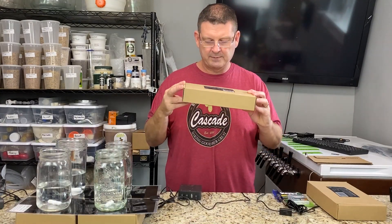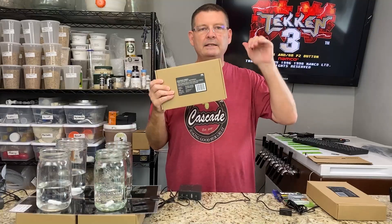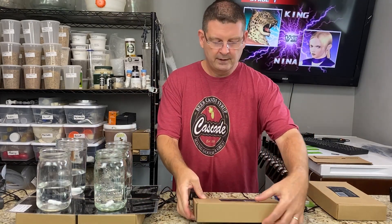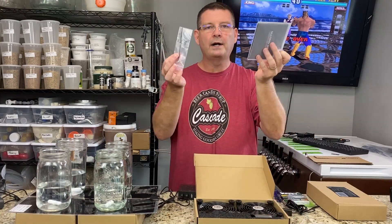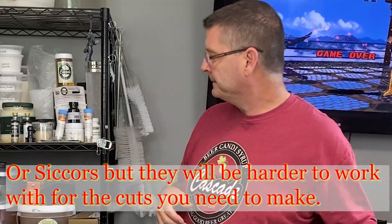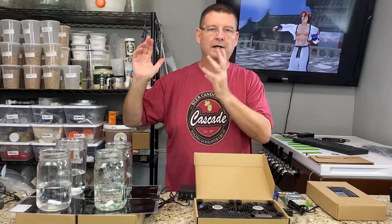First thing, you need a multi-fan series — I'll put a link below to everything you need and where you can get it. This stuff is very inexpensive and does an amazing job. I've got this unit open here; it's for cooling audio equipment. You're going to need gel super glue, a Phillips screwdriver, a razor blade or knife, and some earth magnets — I've got four here. You'll also need stir bars if you don't already have them. Mason jars work great; you don't need to go crazy buying fancy flasks.